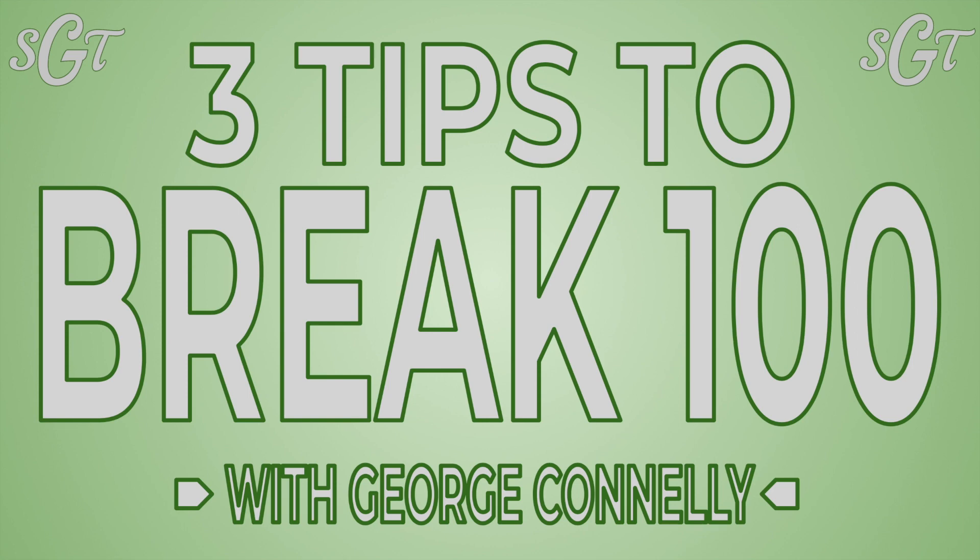Hey everybody, George Conley from Scratch Golf Tips. Today I'm going to be going over a highly requested video — three tips to break 100. I'm going to be going over three parts of your game and a bunch of tips that'll help you get those scores lower and finally get you into the double digits.